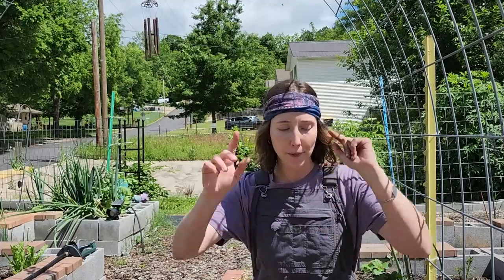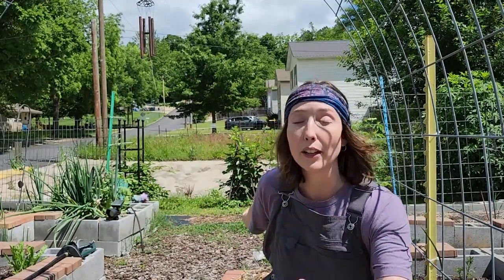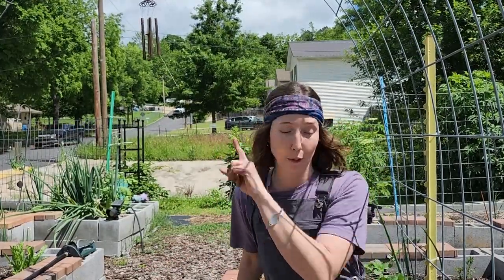This is not a promotional video, but I'm letting you know this soil is amazing because I want you to succeed in growing in your small space wherever that is. When I find something that's working, I want to share it with you.